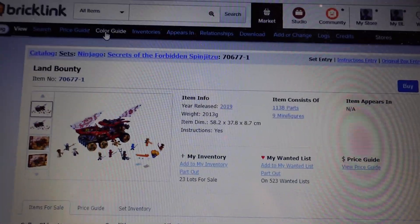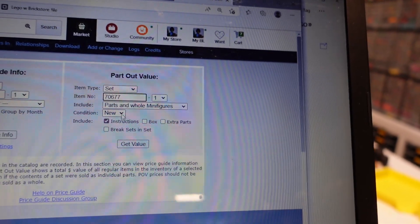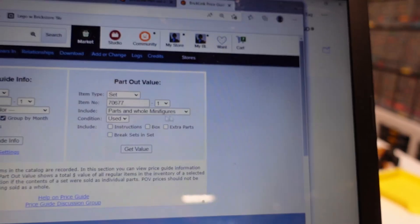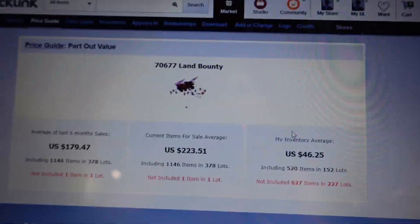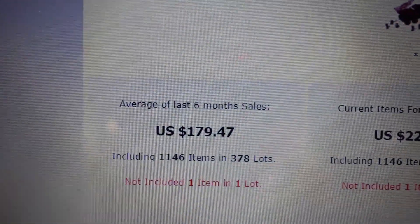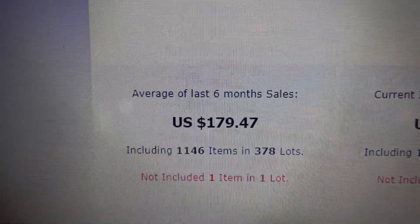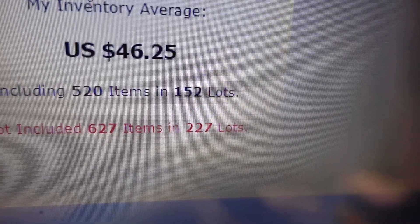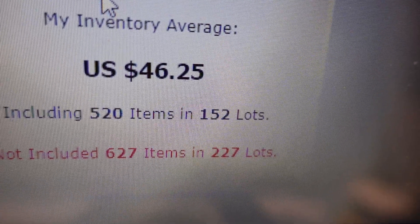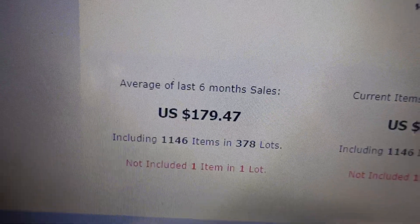Checking the price guide for 70677, filtering for used without instructions — it comes to $179. In my theory I've always talked about: we're going to be adding 227 new lots to my store, and 152 are already in there. That's why I say you're going to make a little more over a longer period of time.